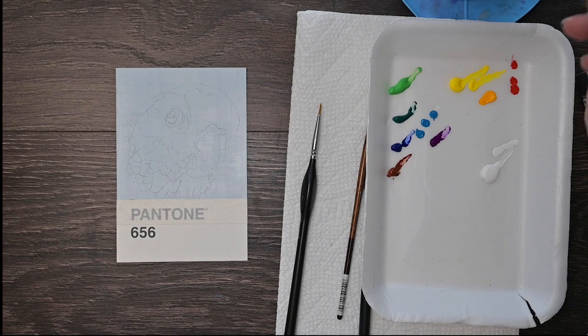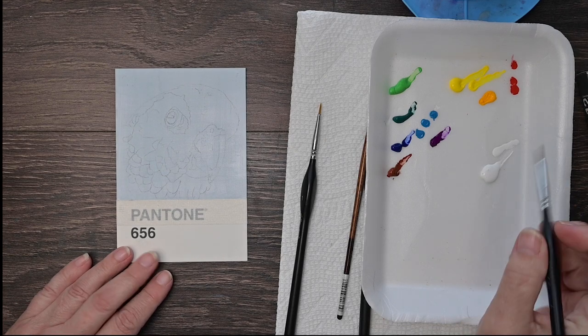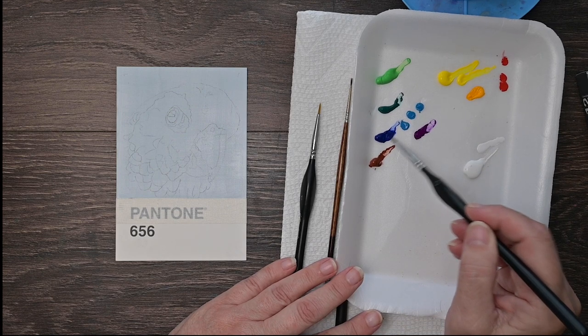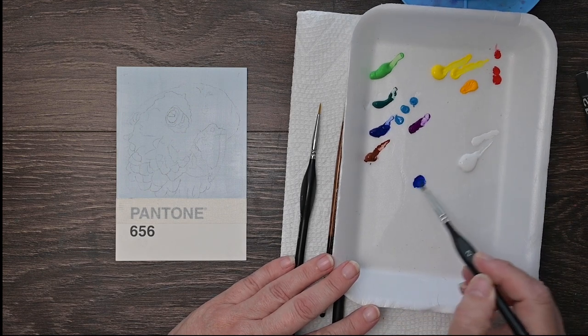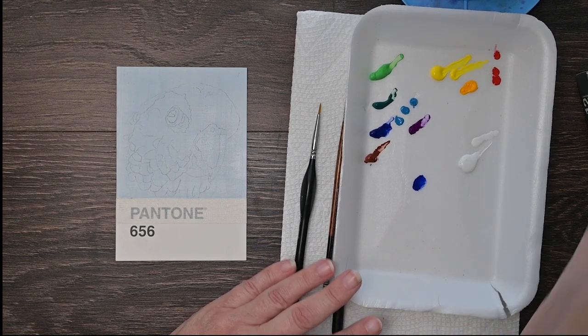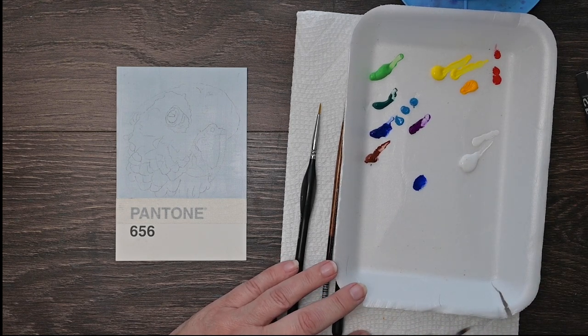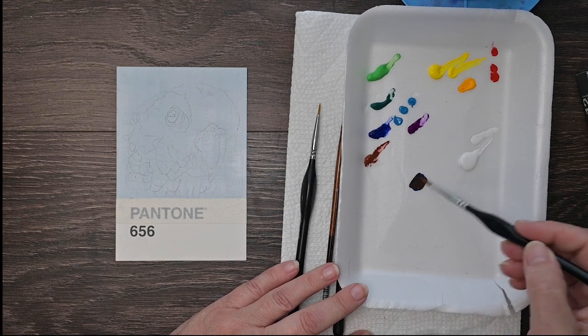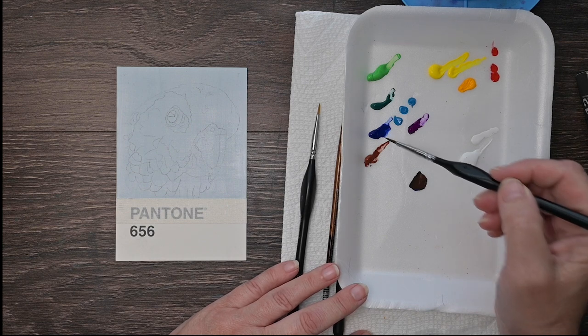So I'm just going to go ahead and start mixing. I'm going to mix a dark color first — we're going to start with his eye. I love to start with eyes when I'm doing a living being. It's just a way for me to look them in the eye as I paint them. Kind of like a mental connection for me. I know that sounds weird, but it is what it is.